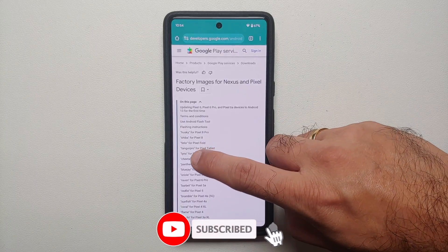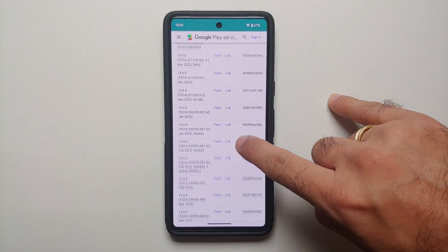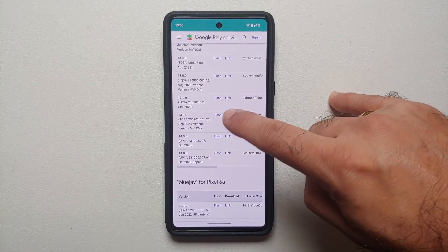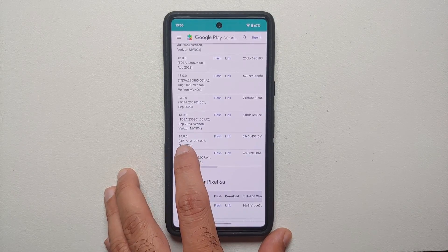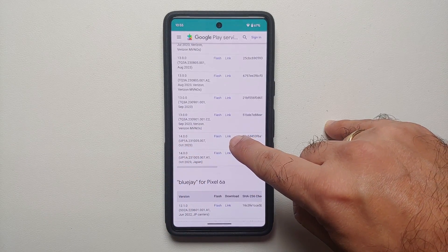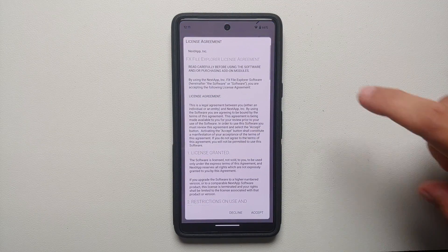I will select panther for Pixel 7. On this page, scroll down and look for your build number — the one we copied earlier. Once you find it, select the link to download that zip file onto your device.